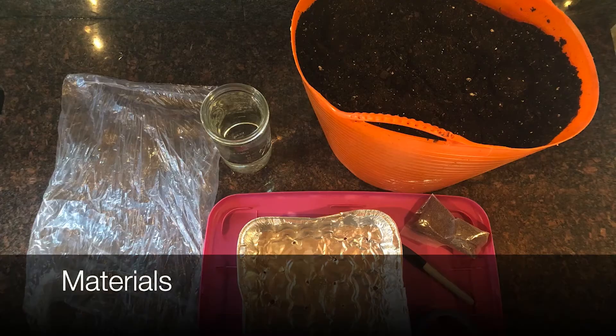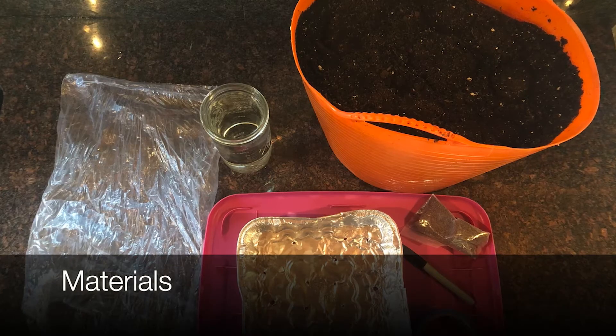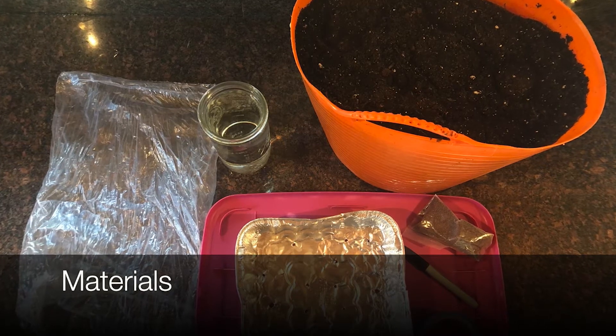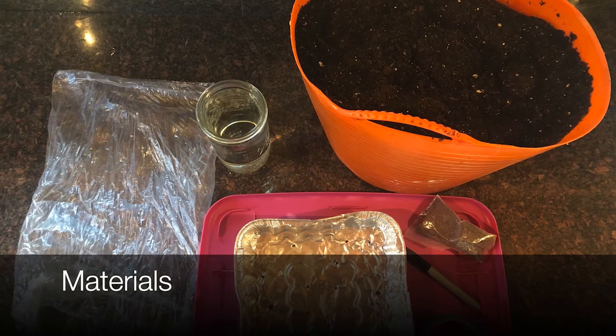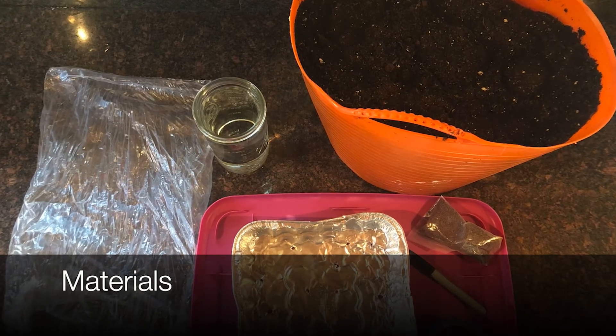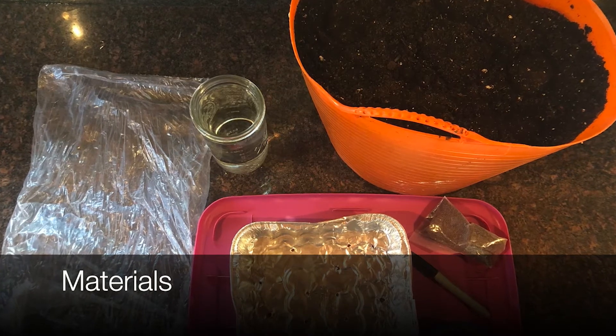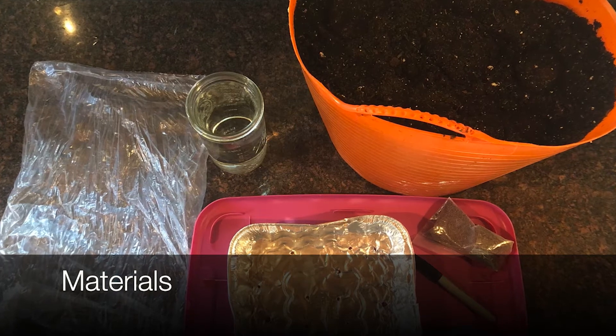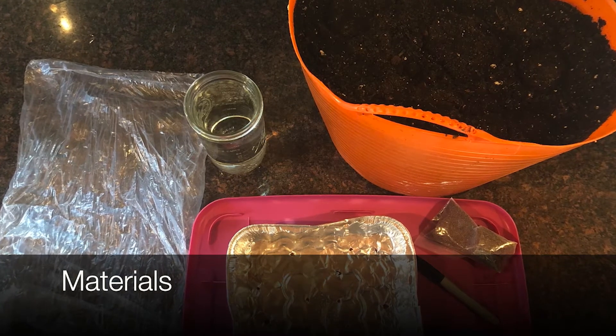The materials that you need are a clean shallow tray with drain holes, potting mix, seeds — and I'll talk more about what types of seeds in a bit — water, a sunny window, or preferably a grow light. Many household items make really great trays: aluminum pans, plastic containers for salad greens or berries are good examples.